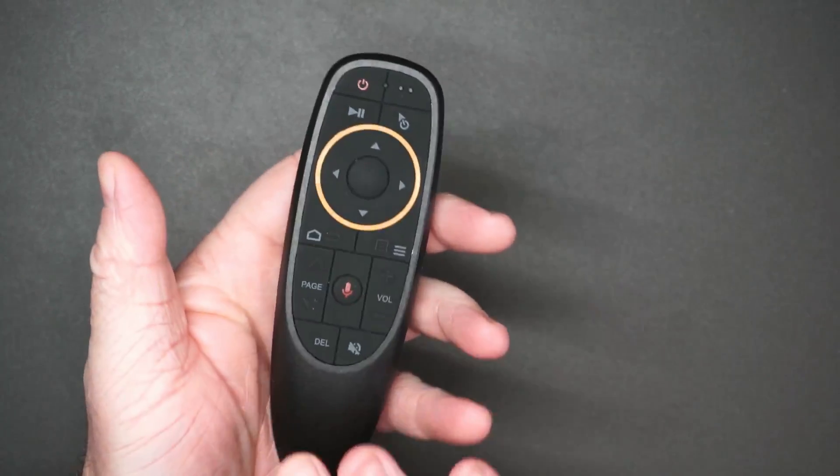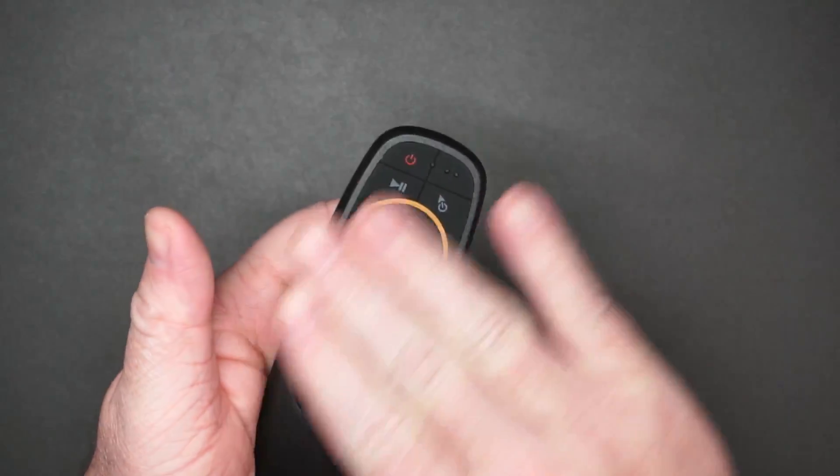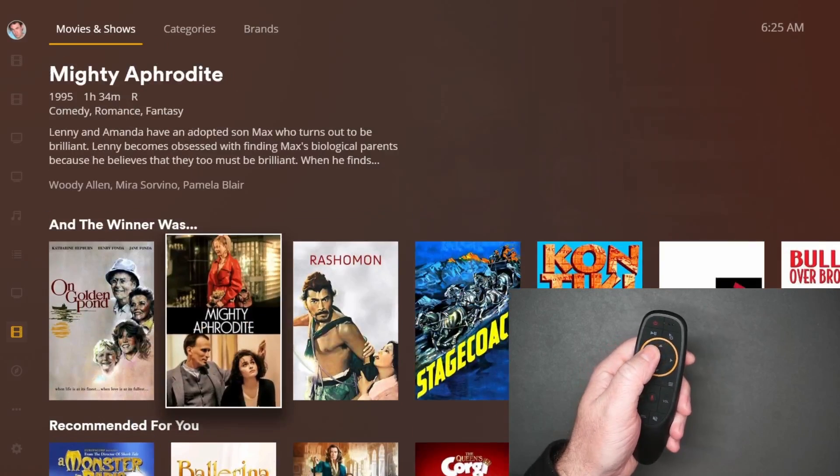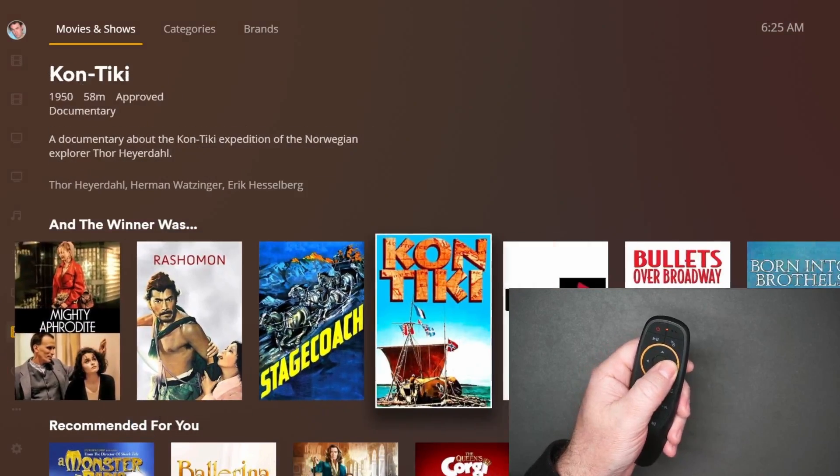The remote actually feels really nice to me. It has these rubber buttons. Here you can see the remote as I navigate — up and down, left and right — all that works as expected.